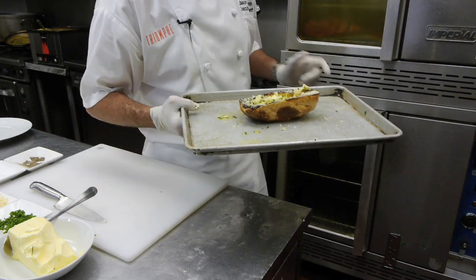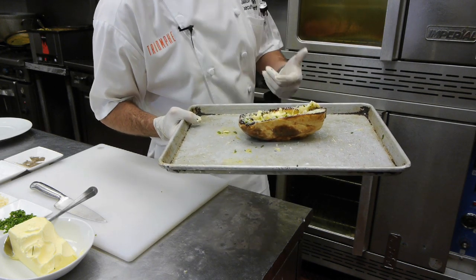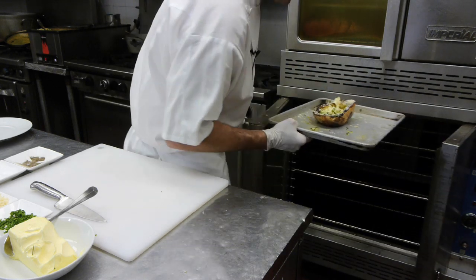We're going to put it back in the oven for about four to five minutes, or until the cheese is melting and golden brown. We just want our cheese to be melted and nice and golden brown. Back in the oven, then we'll show you what it looks like coming out.